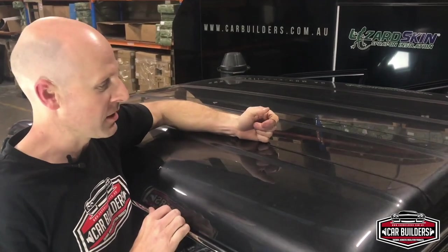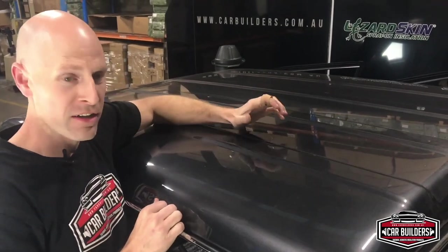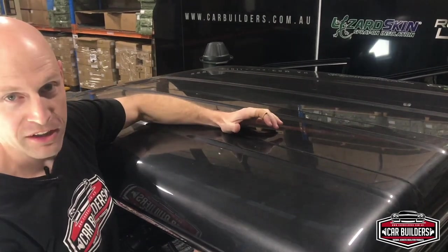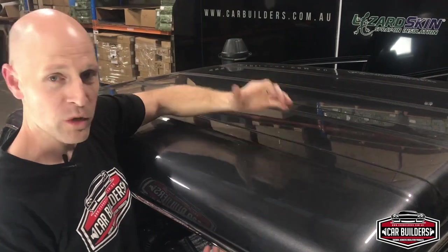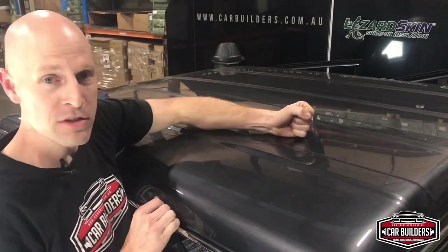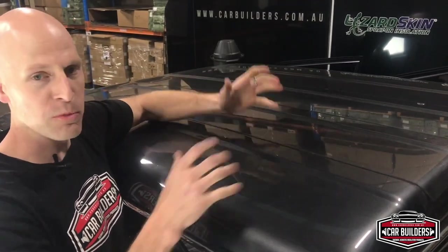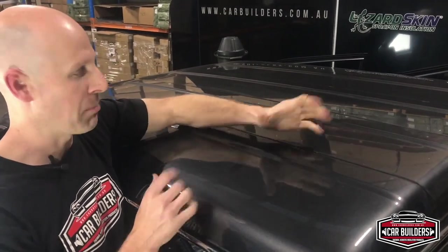A rough real-world test: tap on this roof now and it's solid - it doesn't have the whole pebble-in-the-pond effect. Even with that rough test using the same testing mode you can find online, we still see a drop. And what it's going to stop and reduce - when it's raining, when you're driving down dirt roads, when the car's moving - you've got a solid roof skin now. It's not pinging like an instrument.